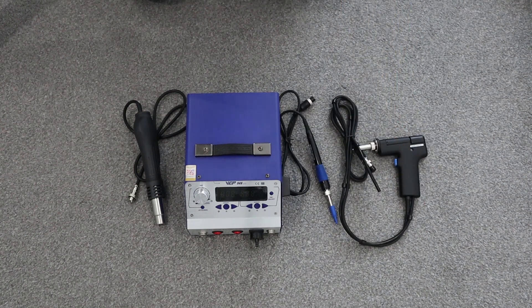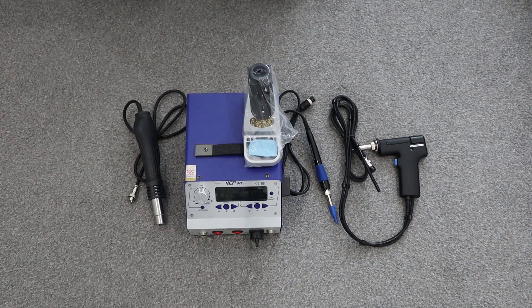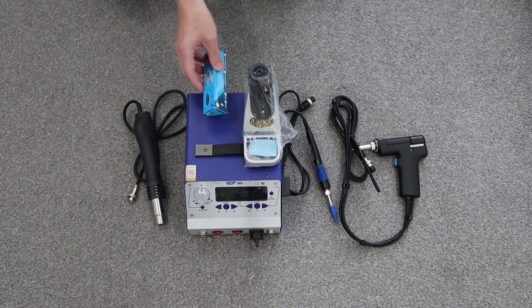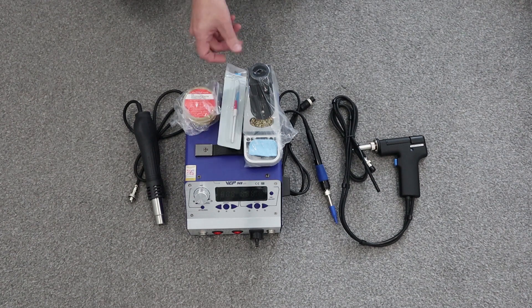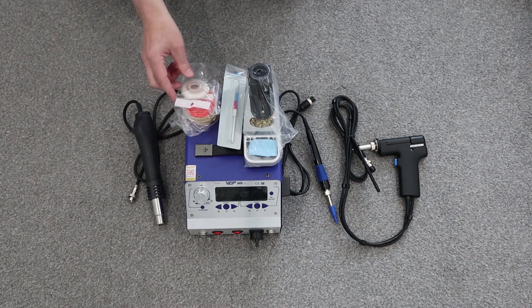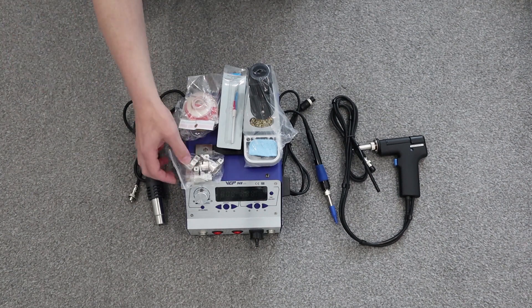Overall, for the money you pay, £200 is probably one of the more expensive soldering stations from the China-grade soldering stations, shall we say. Quite a few of them are around the £100 mark, so it's probably double the price you would pay. But you kind of do get quite a lot for your money included.